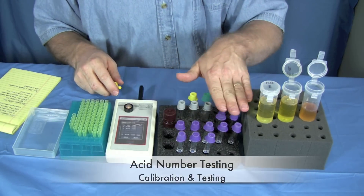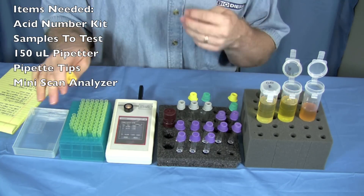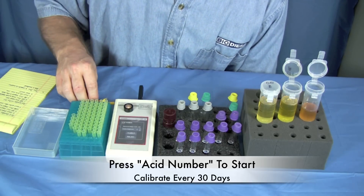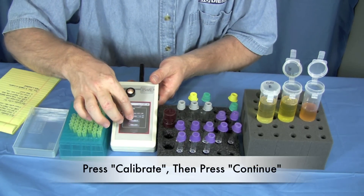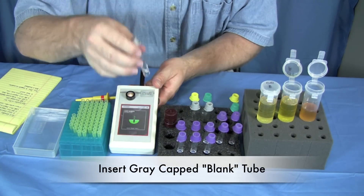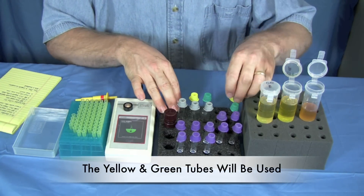To perform an acid number test, remove your acid number vials and get your samples out. You'll be using your 150 microliter pipetter exclusively for this test, along with pipette tips and something to dispose of used tips. To start, press the acid number button on the machine. Whenever you use a new test kit you'll need to calibrate — press the calibrate button. Calibrations are good for about 30 days. Remove one of your blank tubes, put it in, pull it out. Now it's time to prepare our calibrators using a yellow and a green tube.